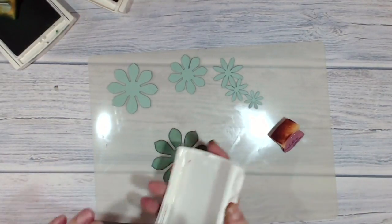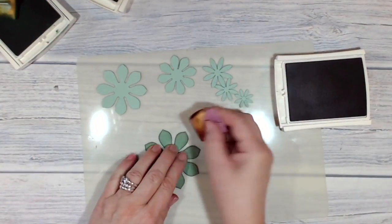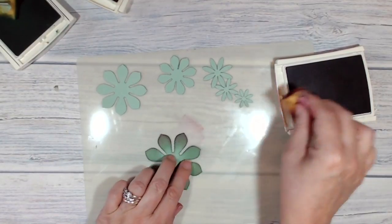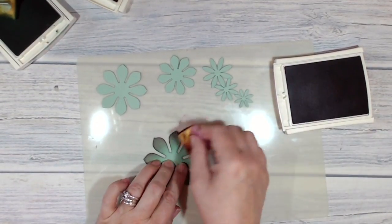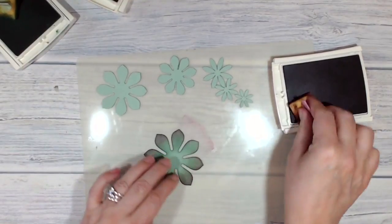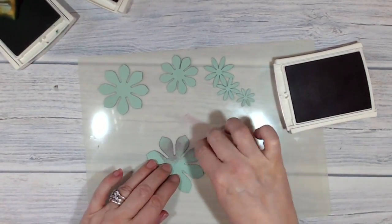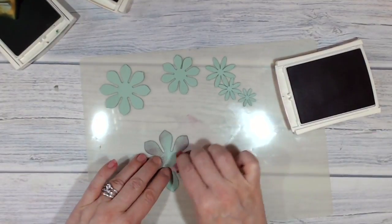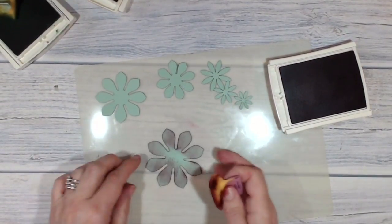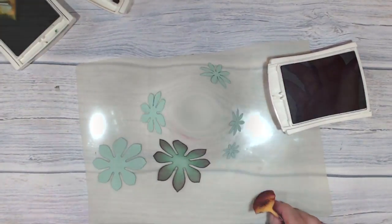Now I'm going to bring in my sweet sugar plum. I find this color works quite well - I'm just getting the edges, just flicking that in. Already that is looking much more convincing. I'm also going to catch the back as well just with the sweet sugar plum - this isn't really necessary, I'm just a bit obsessive about it.